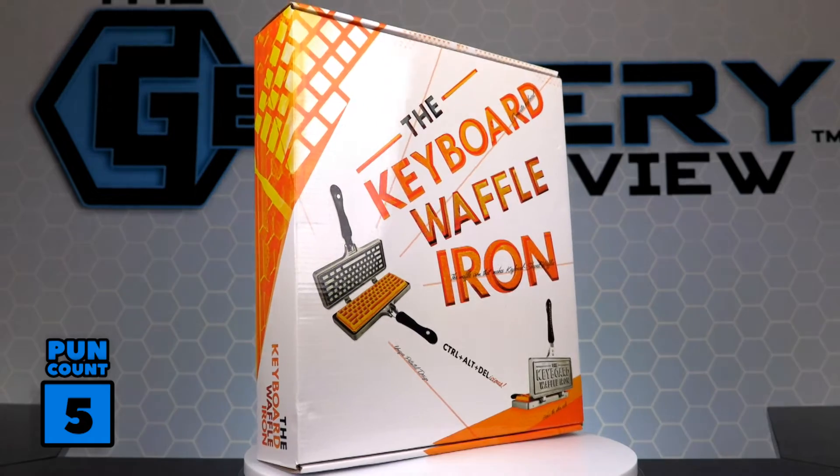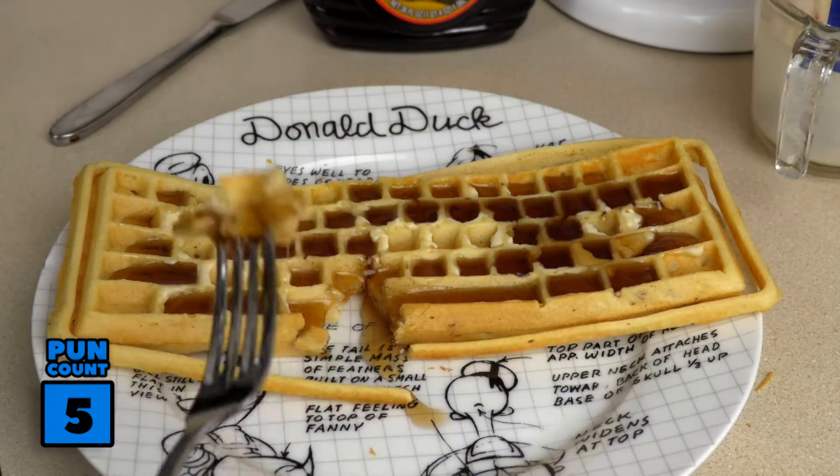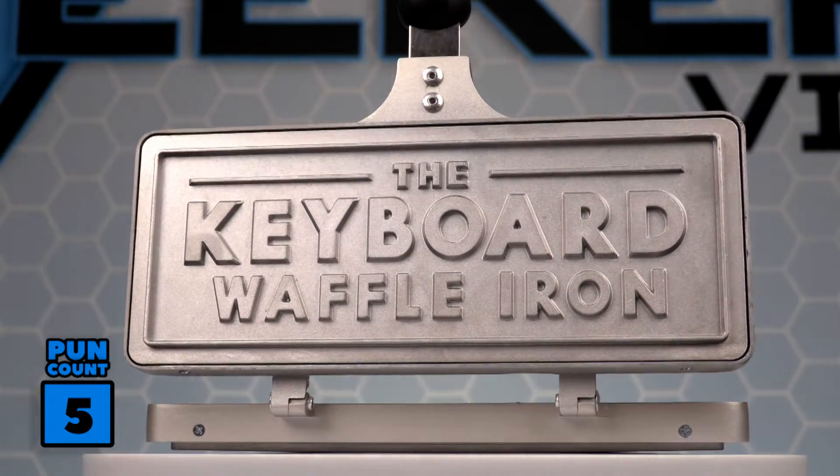Alright, if we're going to be making all these keyboard puns, we've got to keep tab. So that one puts us at 5. The keyboard waffle iron is so easy to use. Simply prep, pour, flip, and eat! So even if you're a terrible cook, this waffle iron will make you look like you graduated from culinary school. Or maybe even typography school.